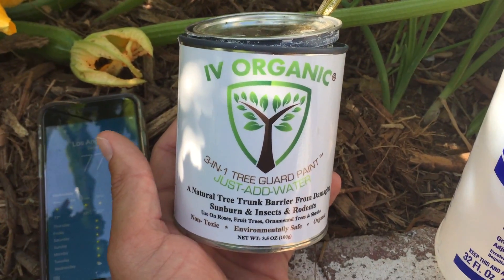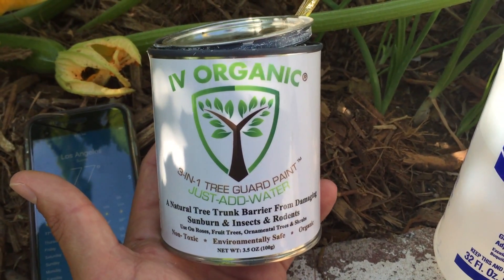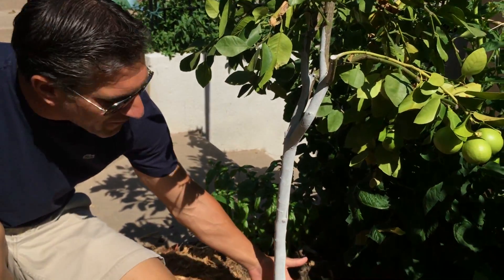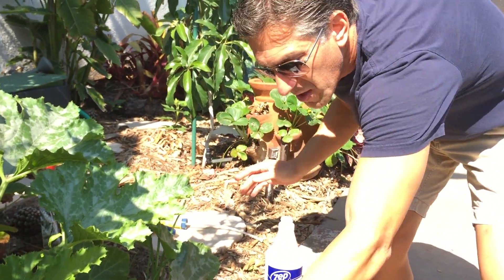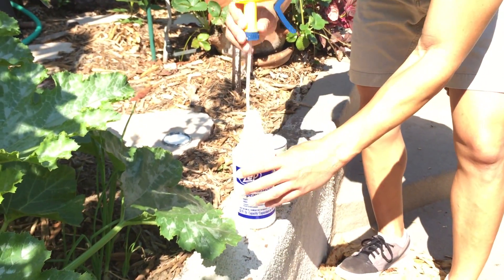It's just way too hard and we're in the month of June. I'm actually going to coat my entire plant with this product called Ivy Organics 3-in-1 Tree Guard Paint. It says it's a natural tree trunk barrier from damaging sunburn, insects, and rodents, and it's for use on roses, fruit trees, ornamental trees, and shrubs. We've got it painted on all of the tree trunks. Here I've got a water bottle filled with water, and what I'm going to do is just take this can of Ivy Organics and add a teaspoon or two of this product to the bottle, close it, shake it, and then just spray.